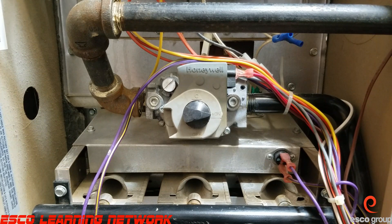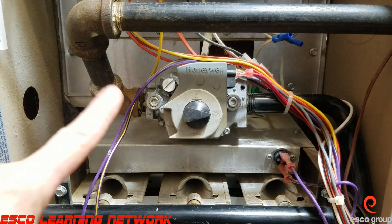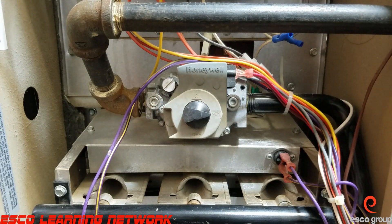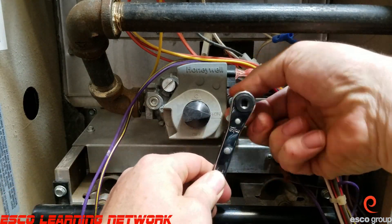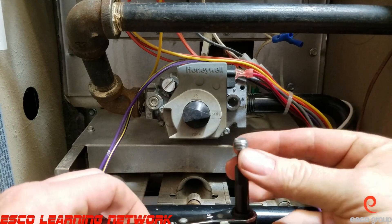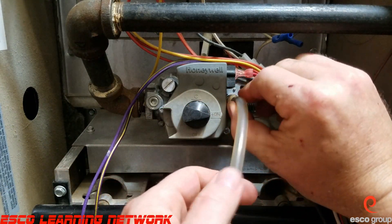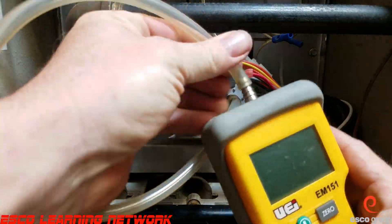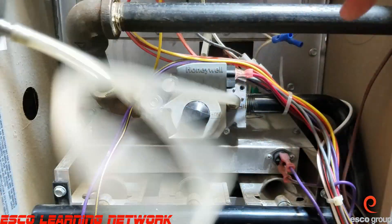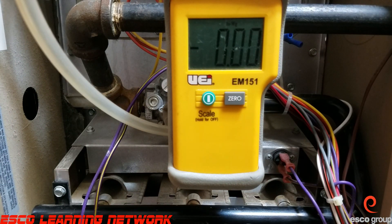We're going to get everything set up here — we're going to test the manifold, or outlet pressure, and see if it needs an adjustment. We've got everything set up and we're going to energize the furnace to see what our gas pressure is.